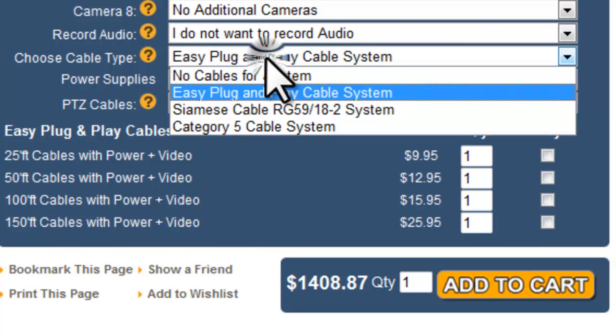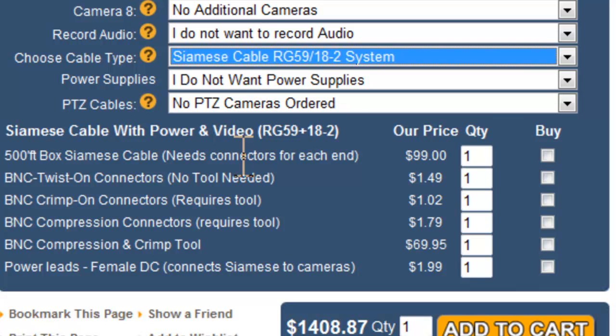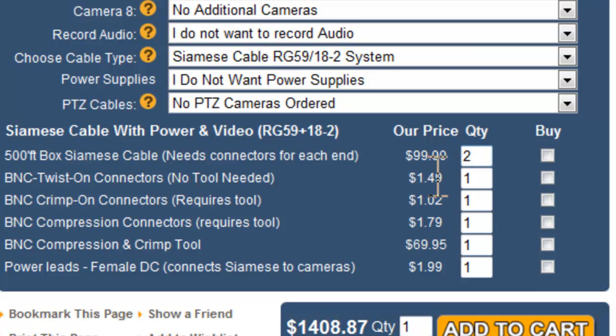Your next cable option is Siamese cable, RG59 18-2. Siamese cable is most often used by security professionals doing installation. It comes in boxes of 500 feet, needs to be cut to size — so no wasted cable — and needs connectors on each end. Siamese cable is comprised of RG59 coax cable and 18-gauge 2-wire power cable combined into one run, which makes it very convenient. Choose how many boxes you need and click Buy to add it to the calculation.